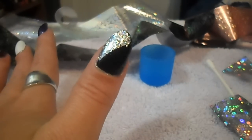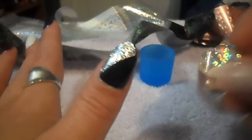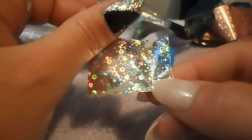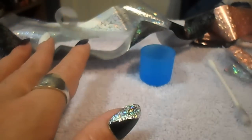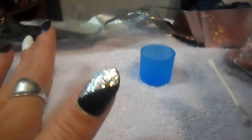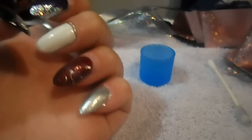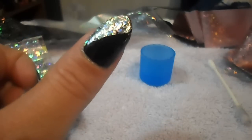Anyway guys, I hope y'all enjoyed this video on how to apply foils to your nails without using the adhesive — very beautiful foils. The next video I'm going to do is the one using the black lace, so look forward to that. If y'all have any questions or comments, leave them in the comment section below. Don't forget to subscribe and like — I'll see y'all later. Thanks!